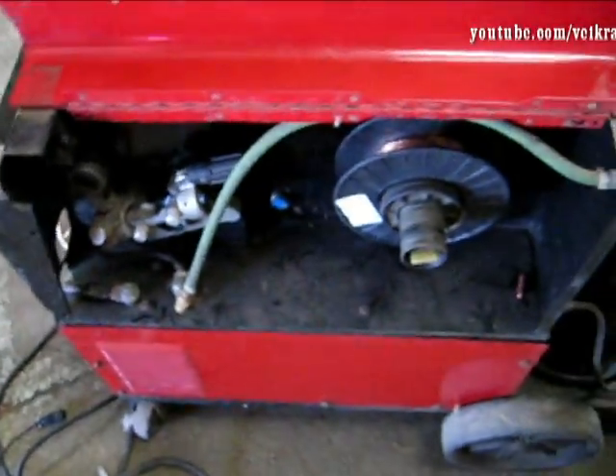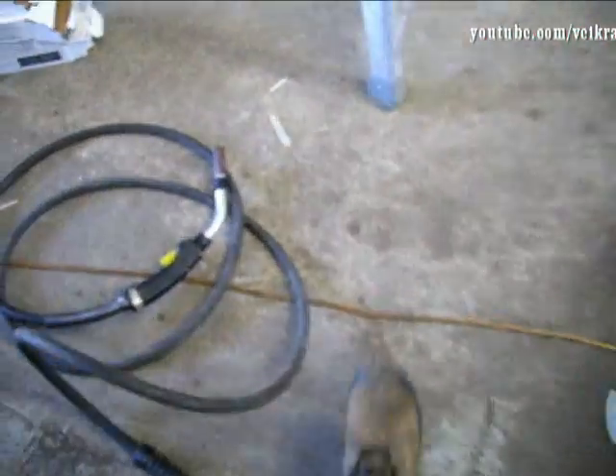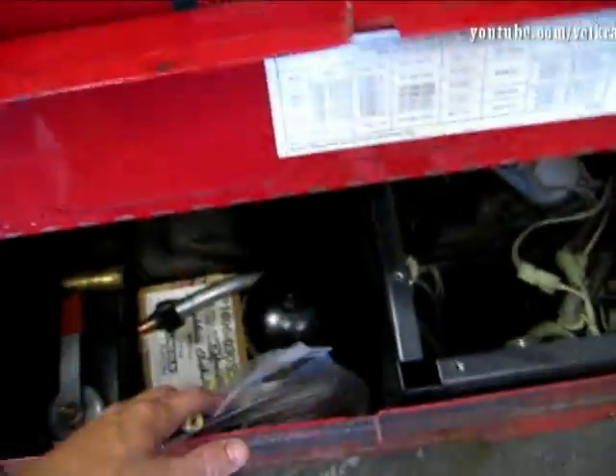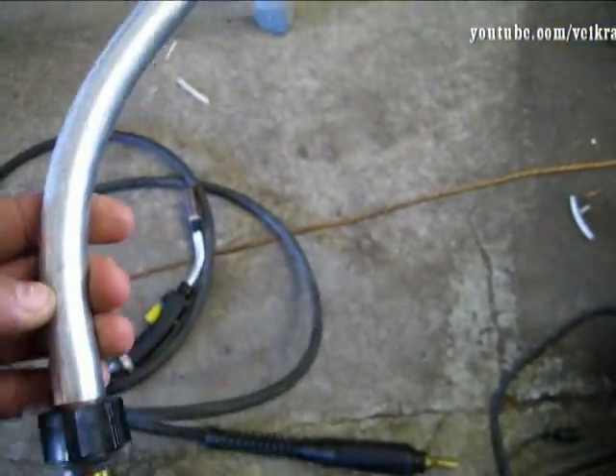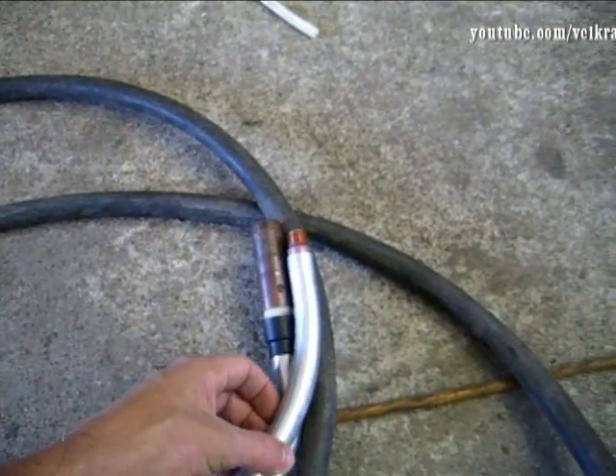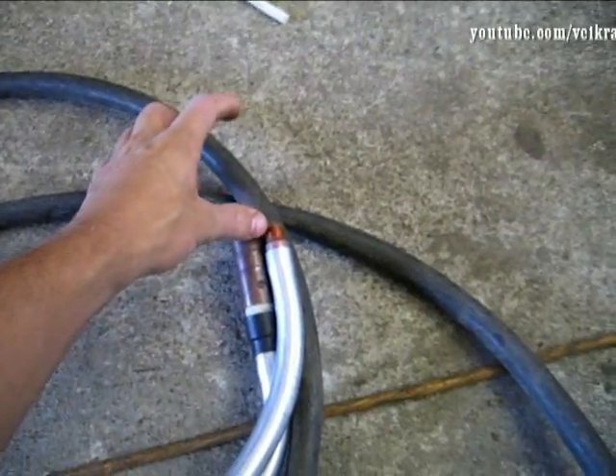I also changed the end of my torch. I had the QT5, which is a longer one, and we need as small as we can get. If you want to do exhaust work or be in a tight spot, every little bit counts. So that's the difference - it would come out to roughly here. It's not cheap, like $60 or something.